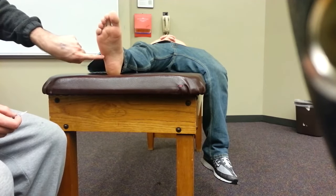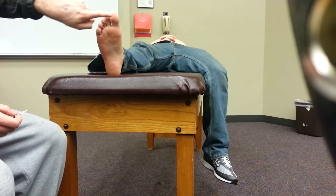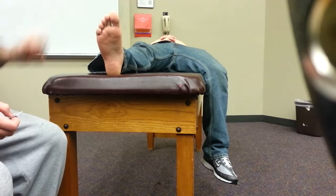Locations are going to be here, here, here, here, here, here — then one on three toes, and also one on the dorsum of the foot.